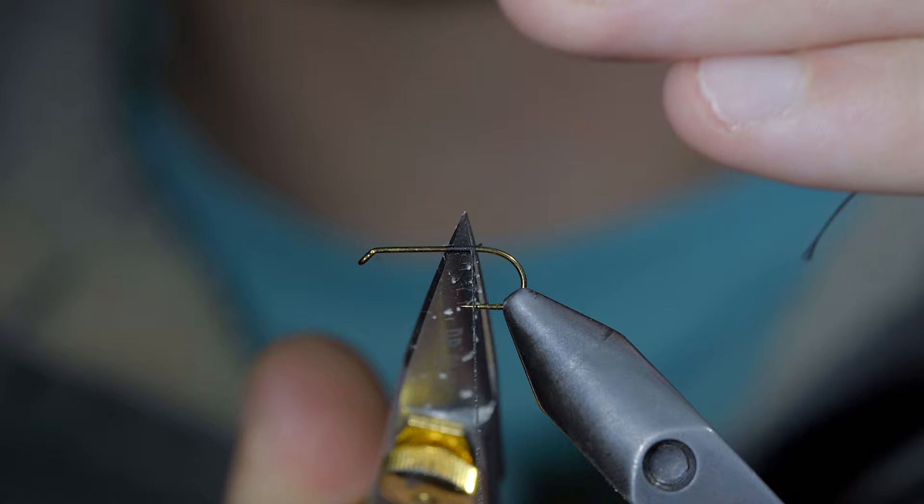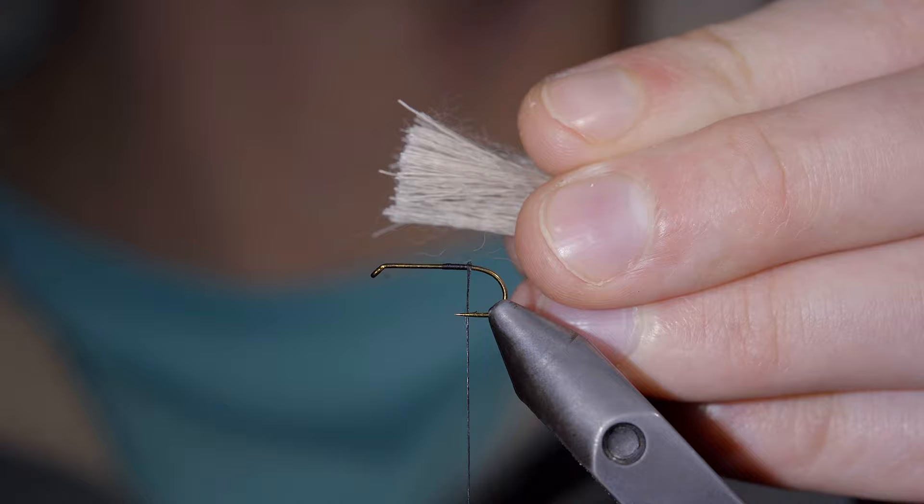Snip free a small clump about the size of a pencil and use a dubbing brush to pull free some of the underfur along with the excess fibers.